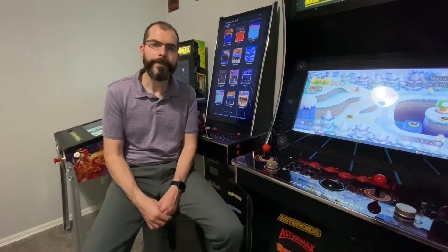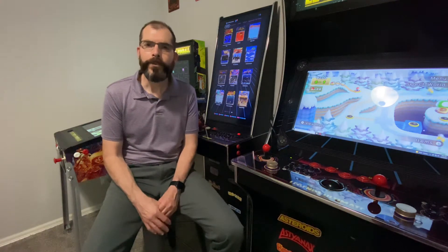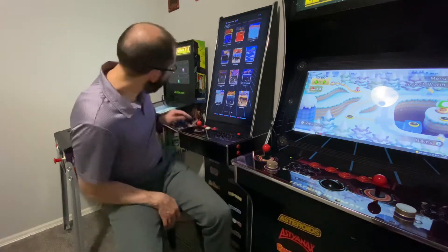Hello, this is Multicade Matt, and today we're going to have a quick discussion of why I believe a simple HDMI splitter is a nice companion for an ALU and an ALP.